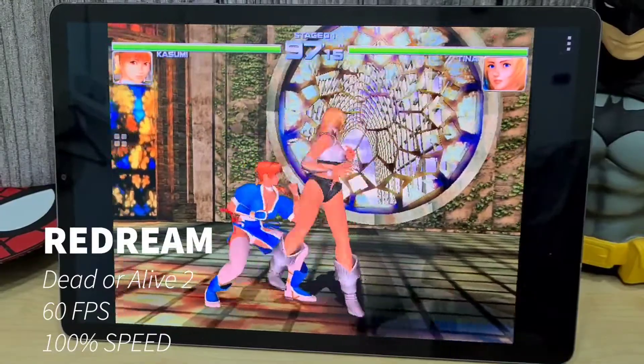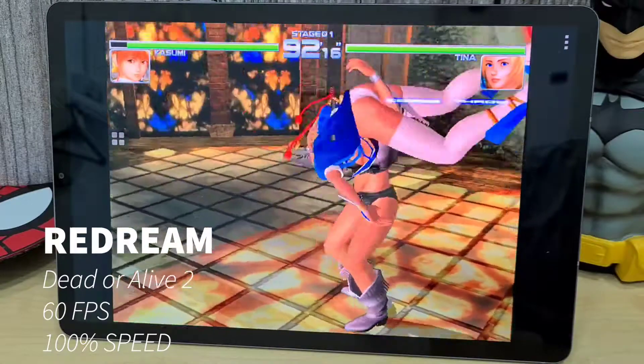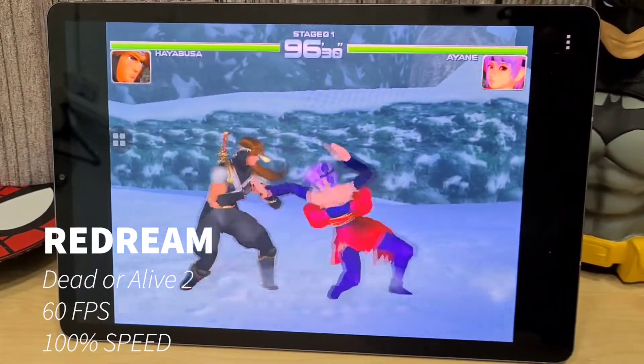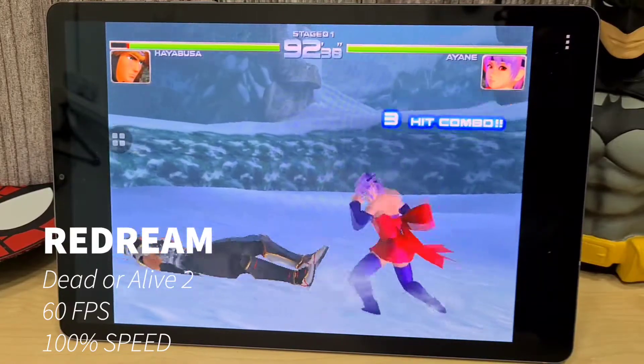Here we have Redream to play those Dreamcast games, and we are playing Jet Set Radio Live. This game is running pretty well — full speed, full 60 fps, no problems.